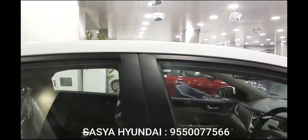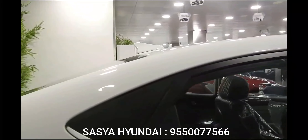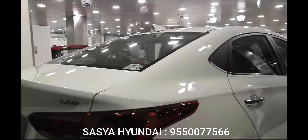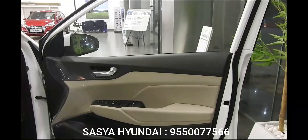Although the hump on the floor isn't tall, the cabin doesn't feel wide enough to accommodate three in comfort, and the sloping roofline eats into headroom as well. The final piece of the puzzle is the high-set window line that also robs the cabin of its sense of space.